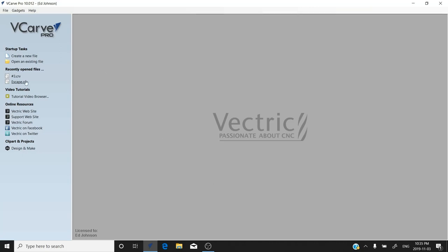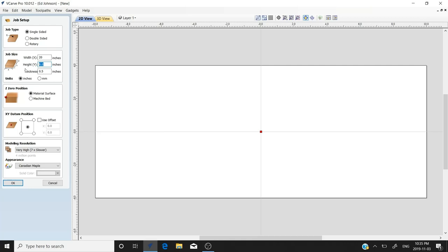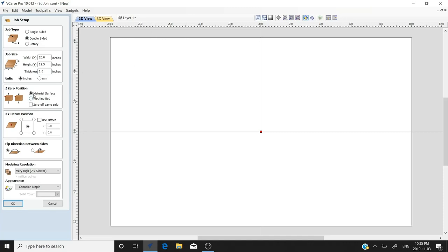We're going to lay out a cutting board — it's the VCarve inlay cutting board. We're in VCarve Pro version 10, so we're going to open a new file. I've got some maple glued up here, a little over 20 inches wide, so we'll make it 20 inches wide, 12 and a half inches high, and an inch thick.